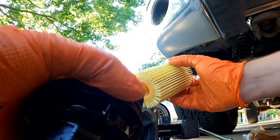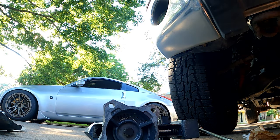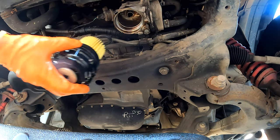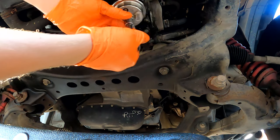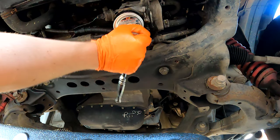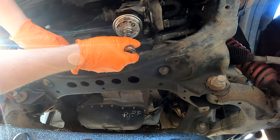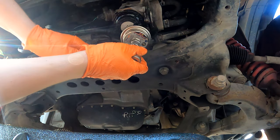Drop the new filter into place — it doesn't matter which direction. Replace the oil filter housing, then tighten it down the rest of the way with the oil filter wrench. Just get it snug; it doesn't need to be extremely tight.